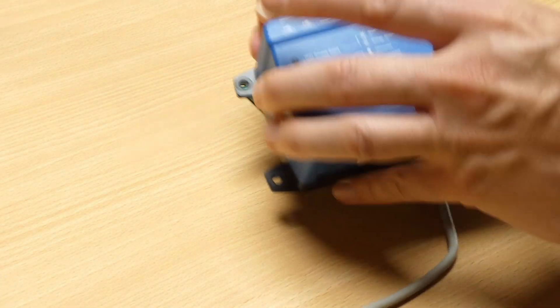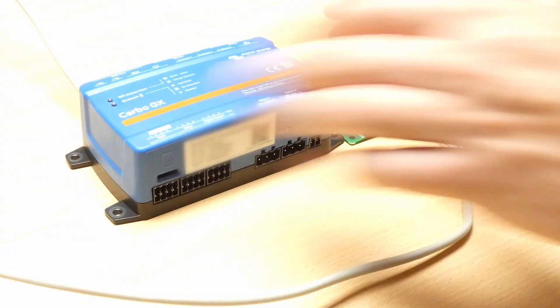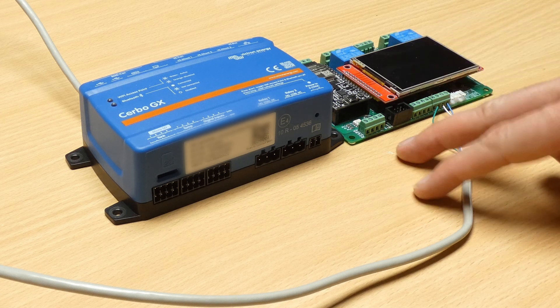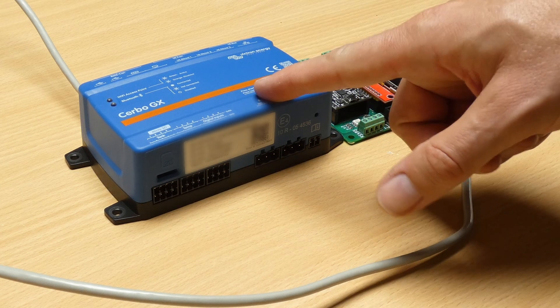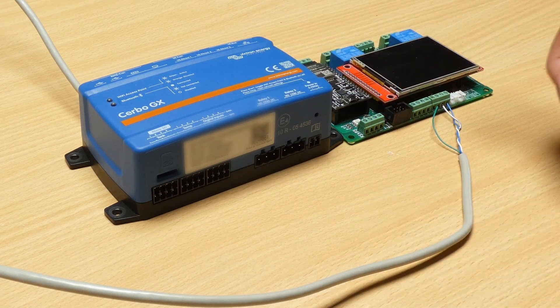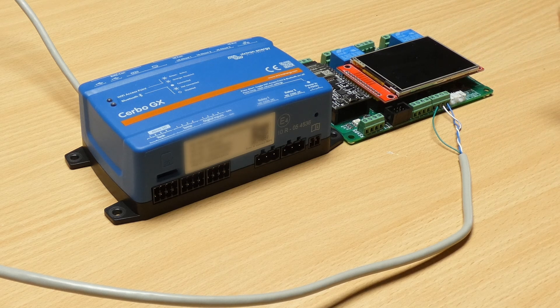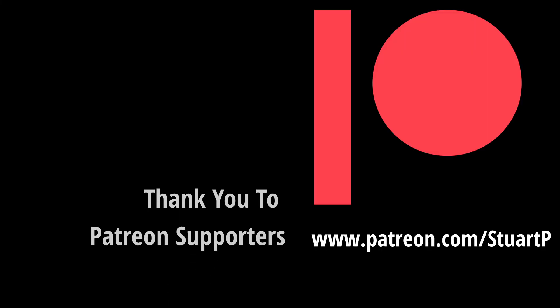The other end is simply connected into the Victron unit. Now we have the controller connected to the Victron CAN bus network. However, without any software changes in the DIY BMS it's not going to do anything — and that's the topic for the next video. Thanks for watching.